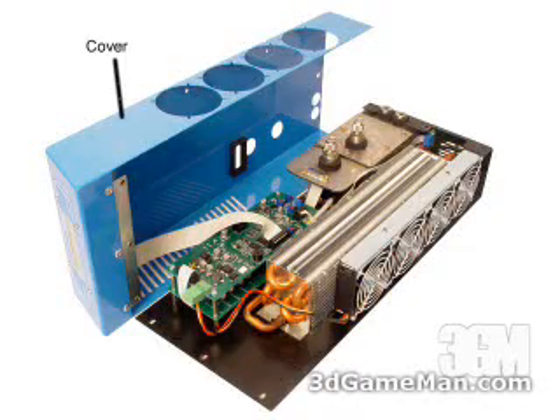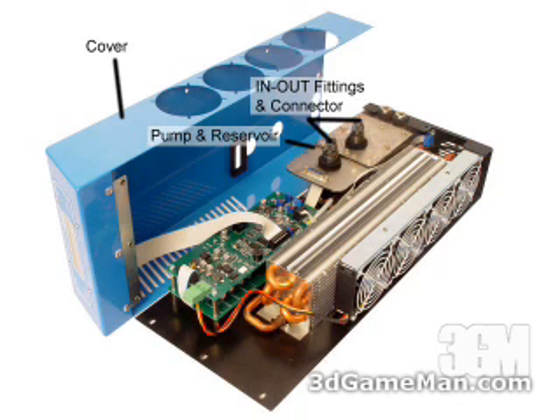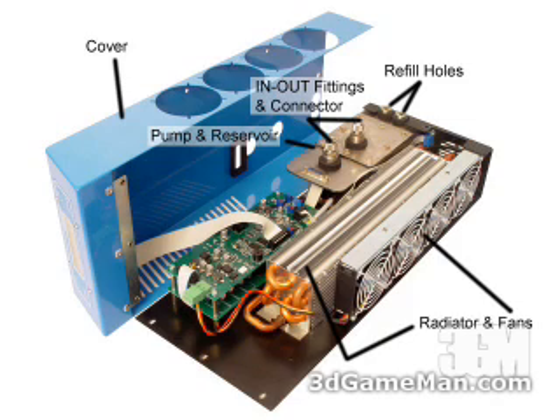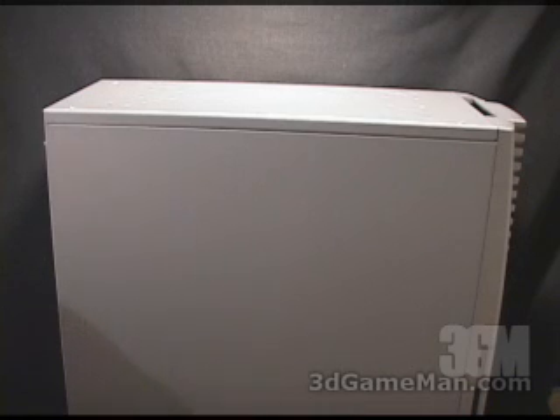When the cover is removed, it reveals the standard items you'd find in any liquid cooling setup: a pump and a reservoir, inlet and outlet fittings, refill holes, a radiator, fans — but in this case you also have an electric computer as well as an LCD display.